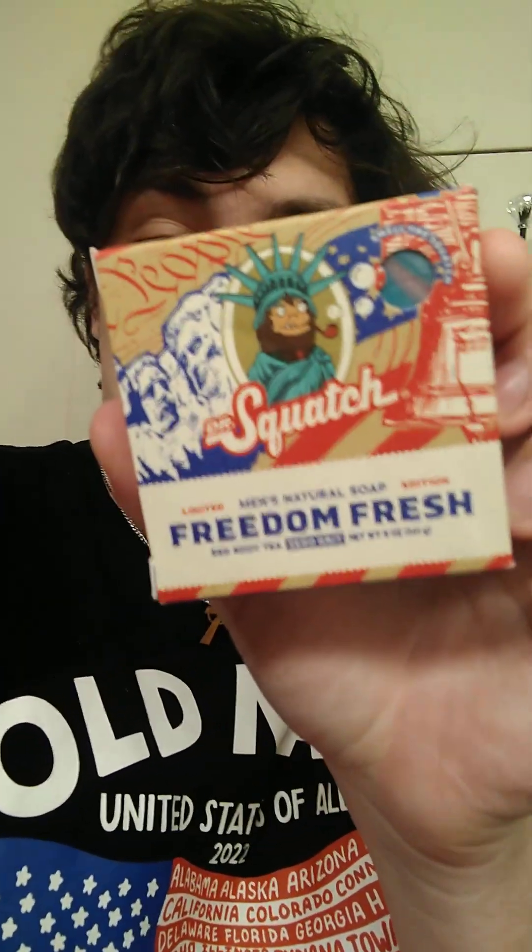On this new box, they changed the box art — it looks much more fancy. I'm not going to lie, I'm pretty whacked out right now. Here we go. We can see it's more blue.